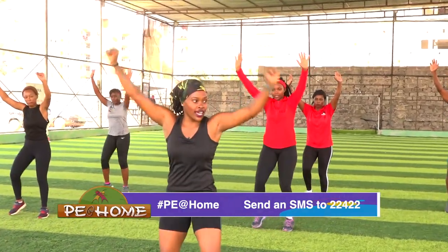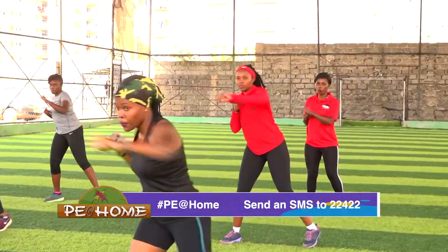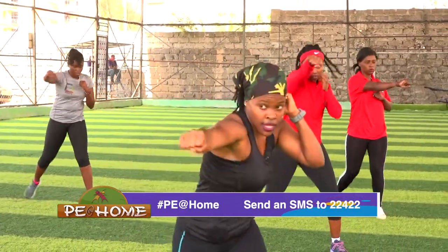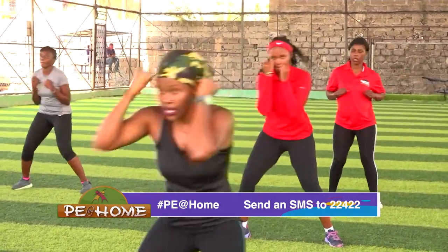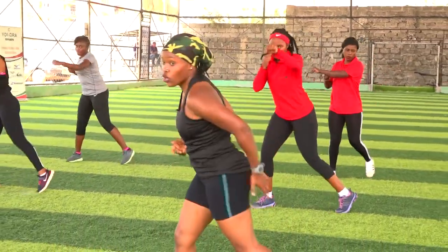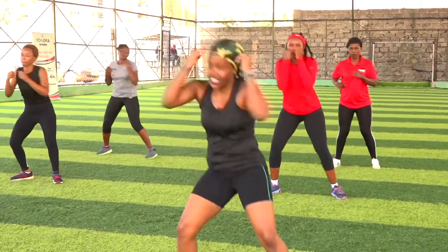Hands up. One, two, three — guards up. Your guards remain at your face. Don't pull it back. Make sure you're twisting your core. We're working your core, your glutes, your hands at the same time.